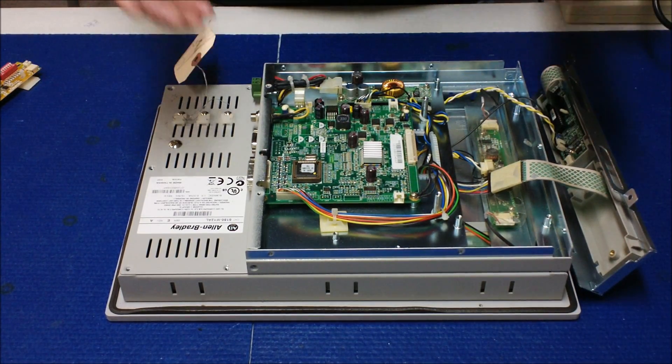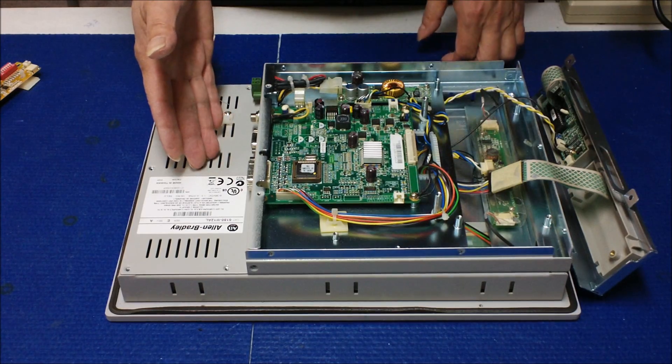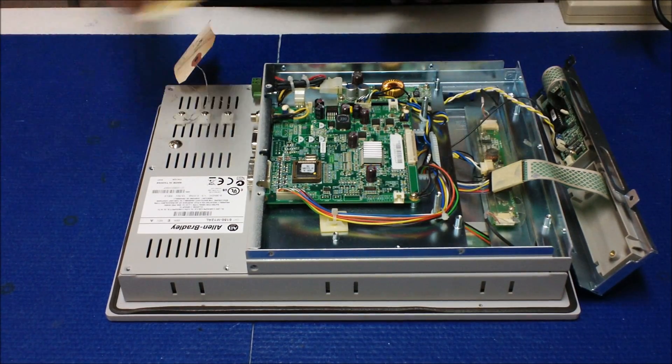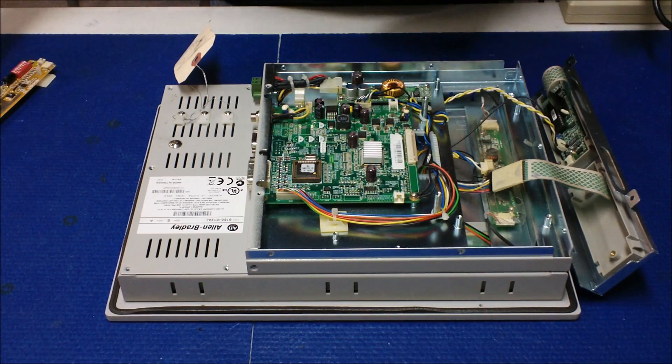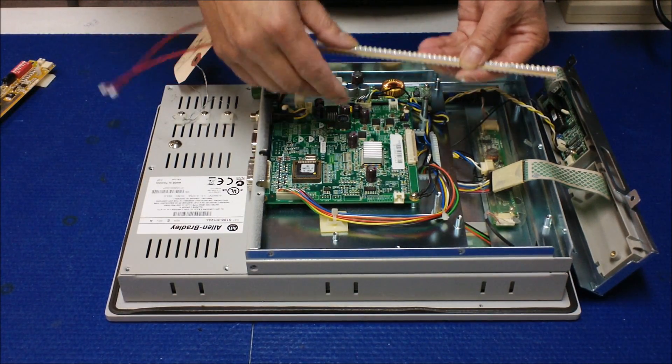So this video I'm gonna show you how to disassemble the screen and mount the LED converters back. And in the next video we're gonna show you how to upgrade the LED light on the LCD screens.